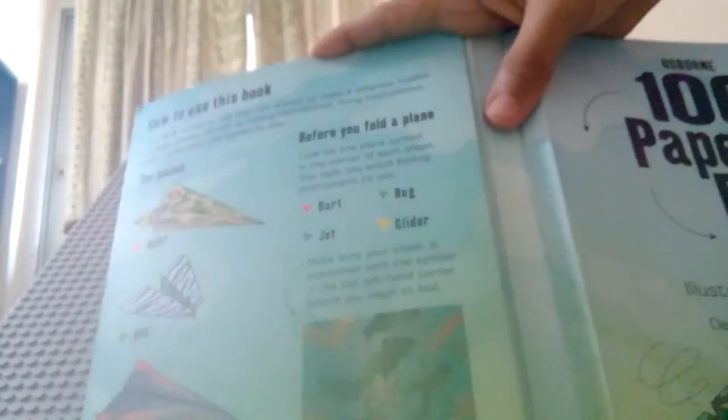So as you can see there is the Dart which is in red color. Then we have the Bug which flies like a glider. Then we have the Jet which flies cool, and we have the Glider which flies good if you make it well. We are going to make all four of them. There are a variety of pre-printed papers with different designs in this book.